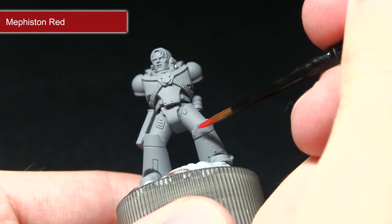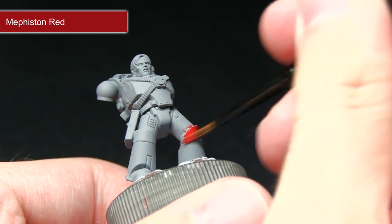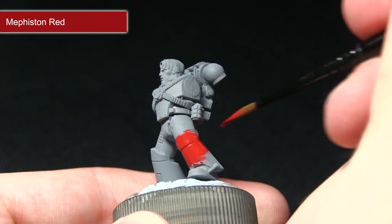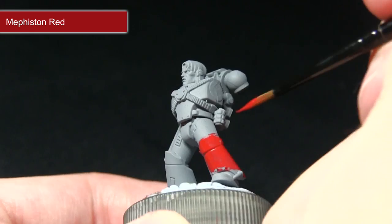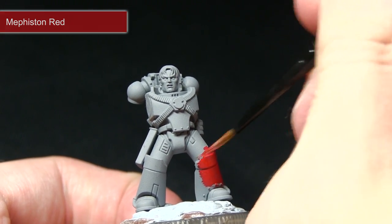For this first step I've mixed in roughly one part water to two parts Mephiston Red just to improve the flow of the mixture and I'm going to be applying this over the entirety of the armour. By reducing the thickness of the paint using water it applies much more easily over the surface, and once this is dried we can apply a second coat if necessary which gives really nice and even coverage to start off with.